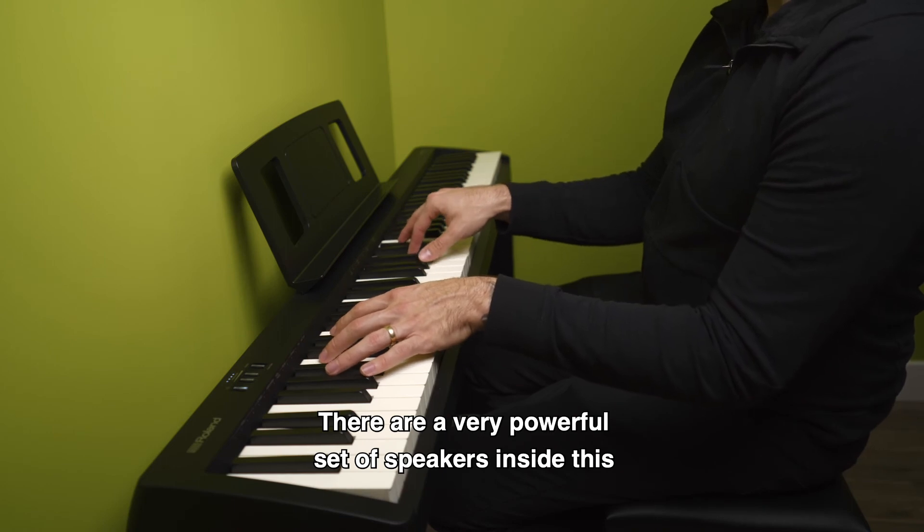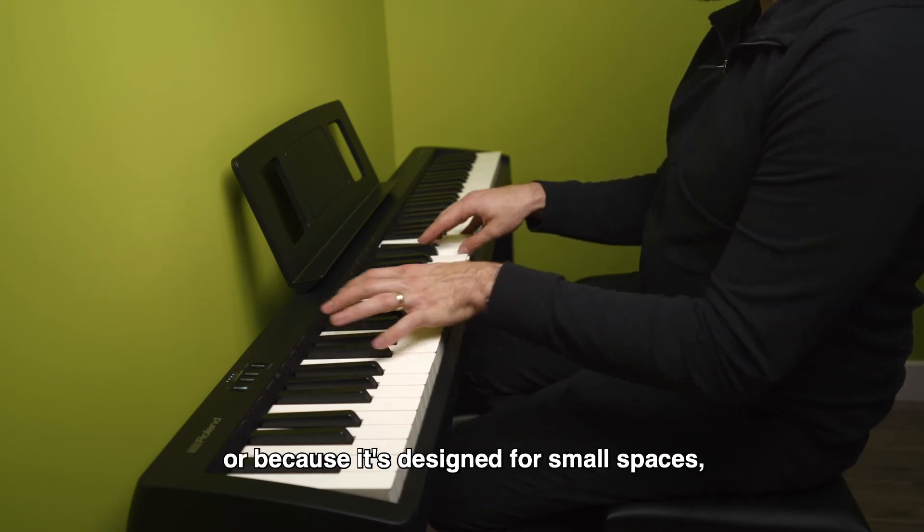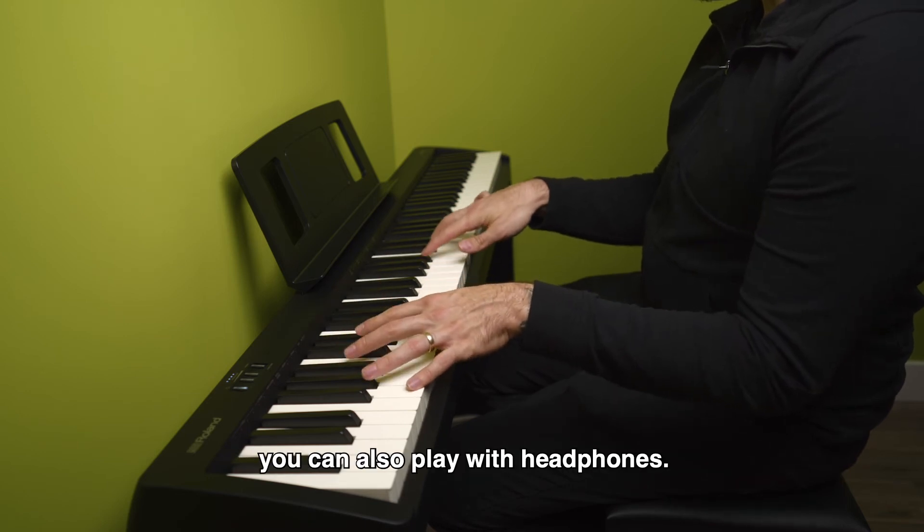There are a very powerful set of speakers inside this, so you can play out in the open, or because it's designed for small spaces, you can also play with headphones.